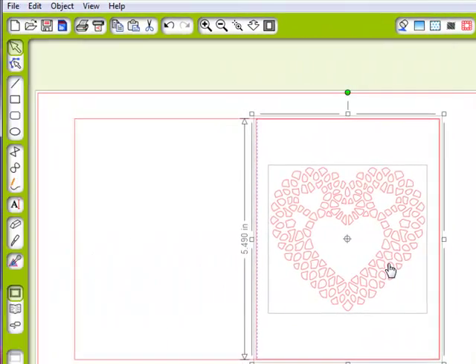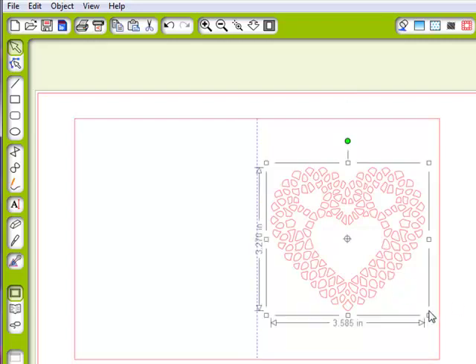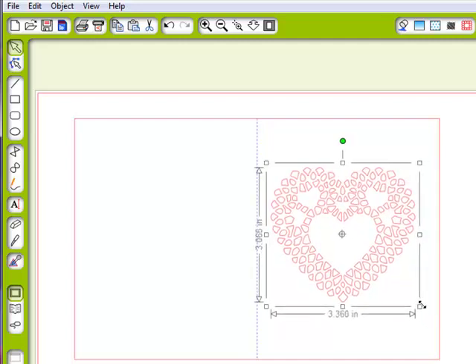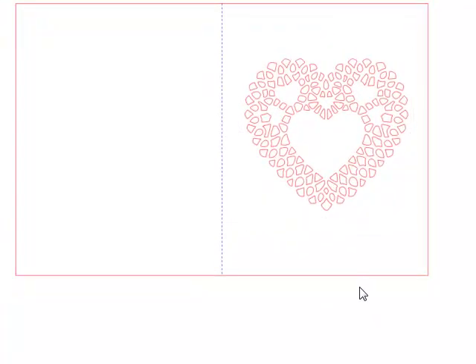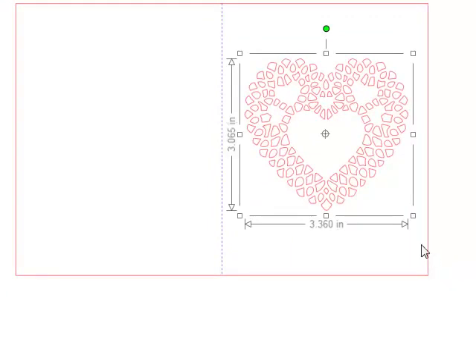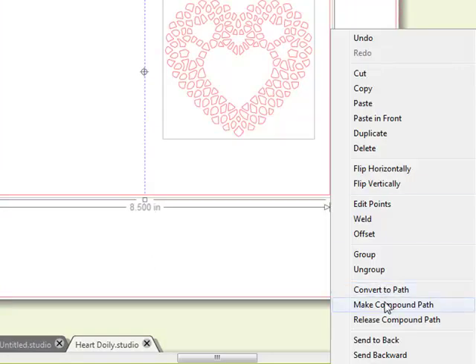Holding down my shift key, I'll select the heart and delete out the extra rectangle because we don't need it. Actually, I think I still want that to be a little bit smaller, because for this one I want to put a little heart frame around it, so I'm going to size that a little bit smaller. I'll kind of align it to center the best I can. Then holding down the shift key, I'm going to right-click and make this a compound path.